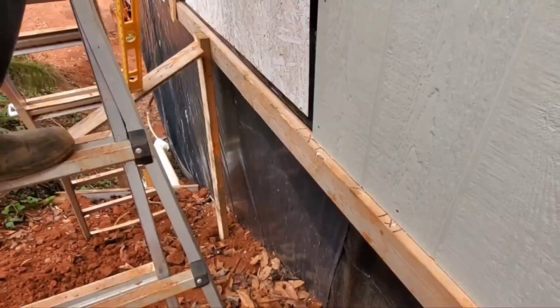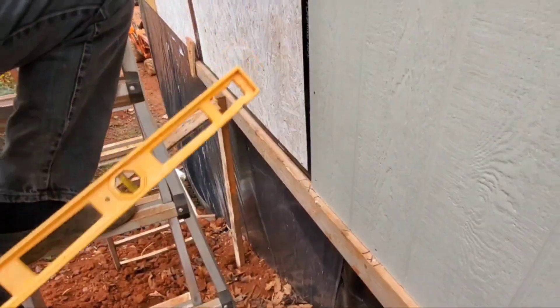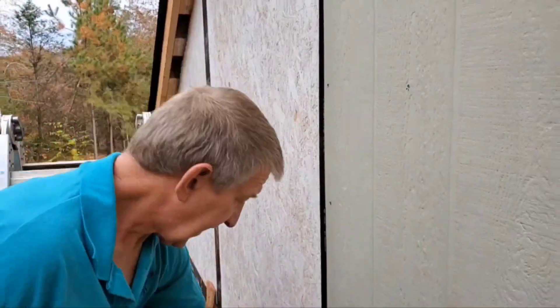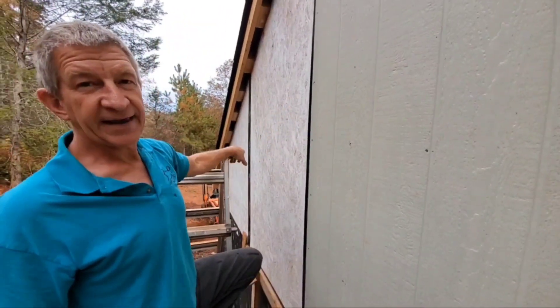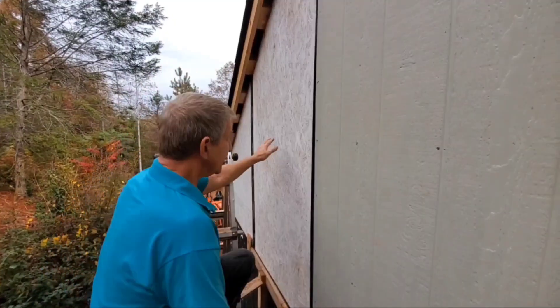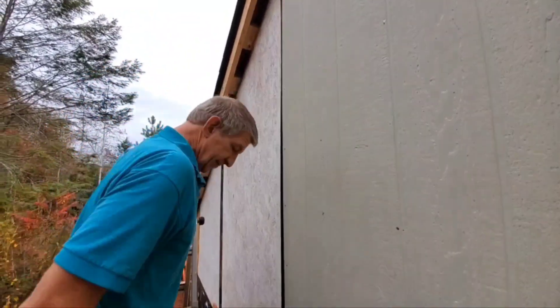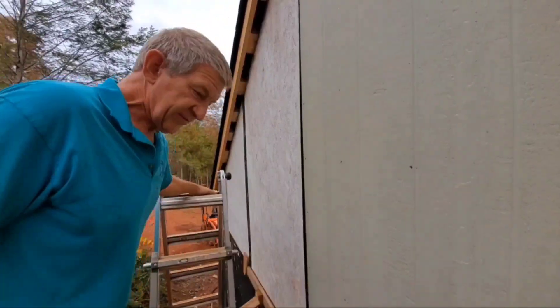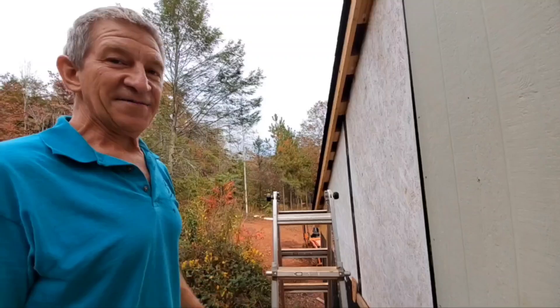This board here keeps it from falling away. So when I put the next heavy piece on it'll just rest there and I can hold it with the palm of my hand without a lot of strain — easy to place and nail without wrestling with it. I just try to do things to make them easy and simple without straining myself.